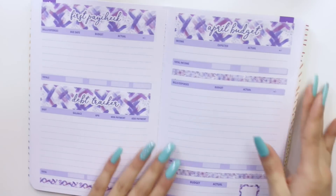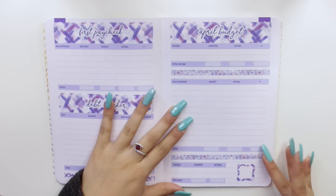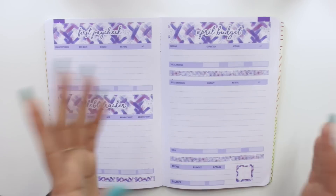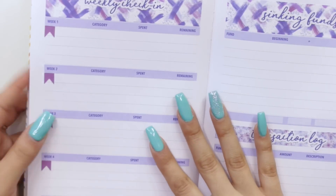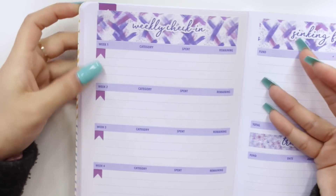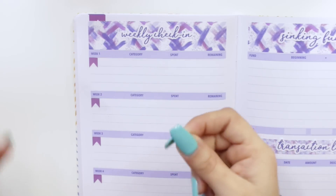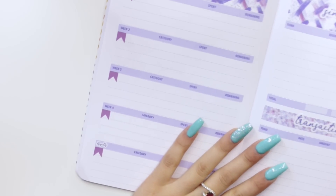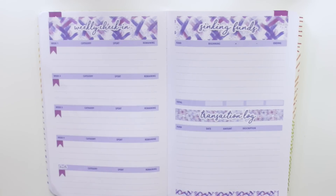This is how the April kits look in the Petite Monthly Planner — tell me this is not the cutest thing in the world. We have our April budget kits right here, which look exactly the same as the bigger sizes, just shrunken down. Then we have our first paycheck, our debt tracker, and I also put in my weekly check-in, which surprisingly did fit for expenses. The flags are super tiny, as is the whole kit, so it will be a little difficult to place — I know a lot of people use tweezers for small stickers. And then we have our sinking funds and transaction log — since the kit was small enough, I just used two thin washi pieces with the transaction log script on top.